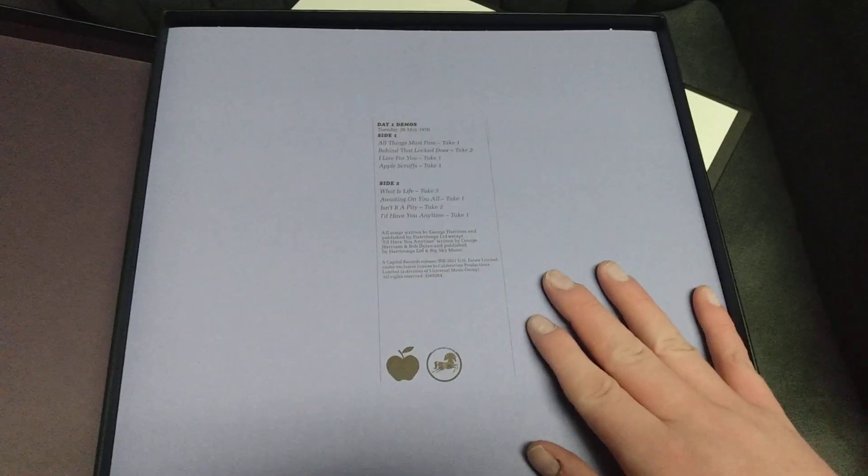Each of the albums looks like that. I'm not going to take them all out because they all look the same. If you just want to see what's included, that's everything that's included. Last but not least — again, there's nothing on the back.